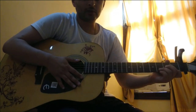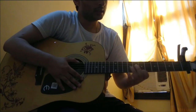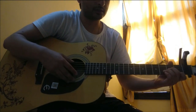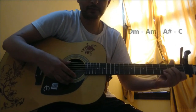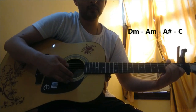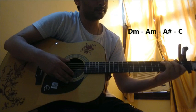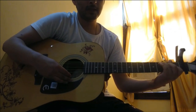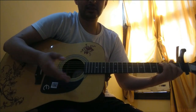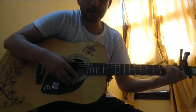Now moving on to the next part — the next verse has a chord change. We'll be taking a different chord progression which is D Minor, A Minor, A Sharp, and C Major. This verse also has a slight modification in the middle — I'll point it out with the song so when you're playing along it should sound like this.